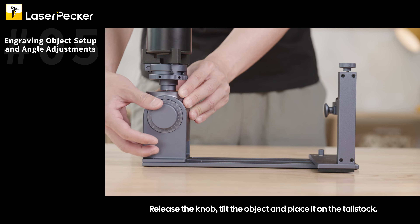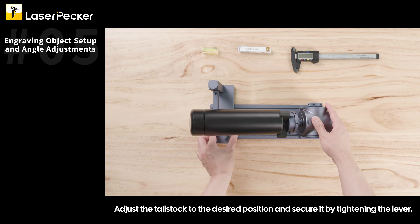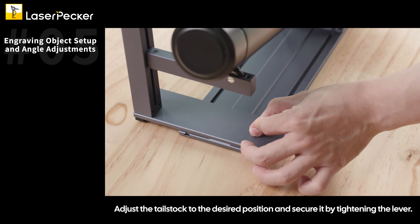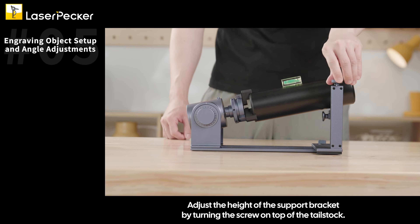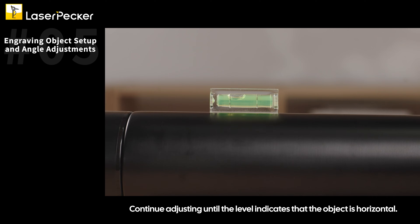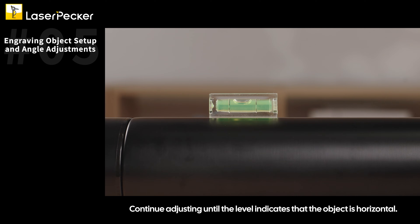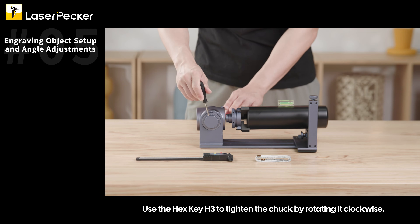Release the knob, tilt the object, and place it on the tailstock. Adjust the tailstock to the desired position and secure it by tightening the lever. Place the gradienter on top of the object. Adjust the height of the support bracket by turning the screw on top of the tailstock. Continue adjusting until the level indicates that the object is horizontal, then use the hex key H3 to tighten the chuck clockwise.